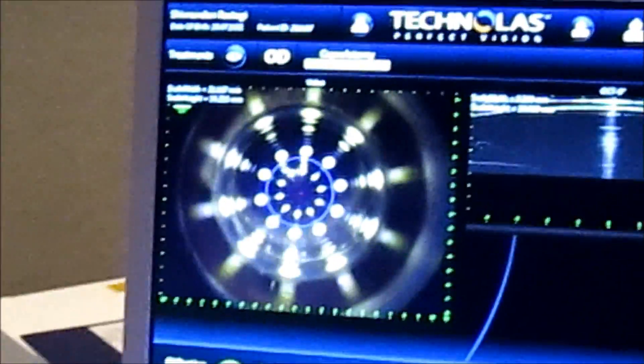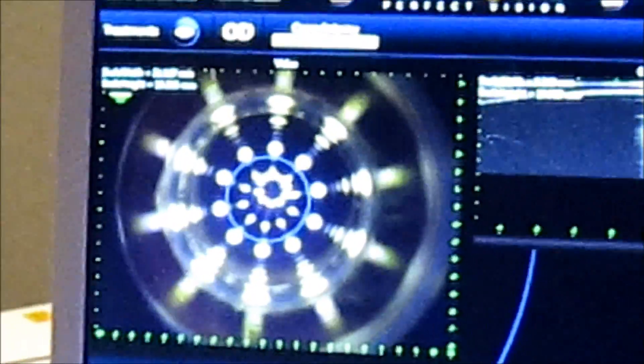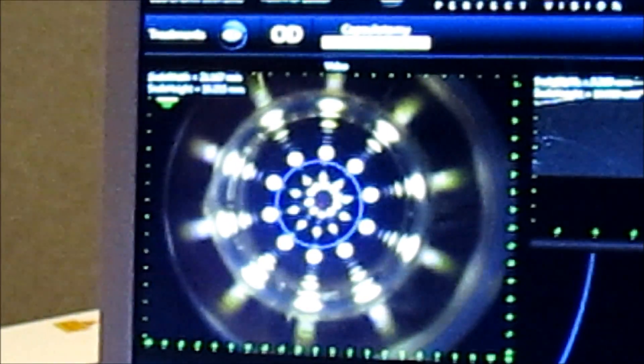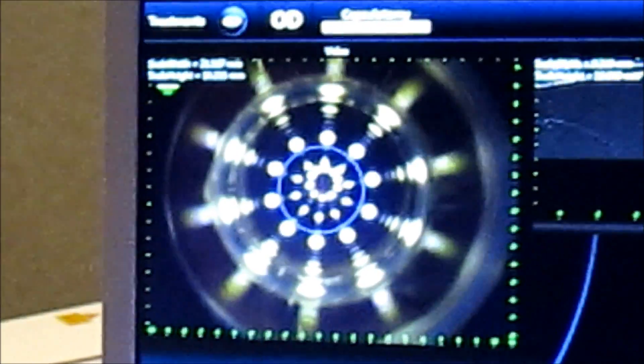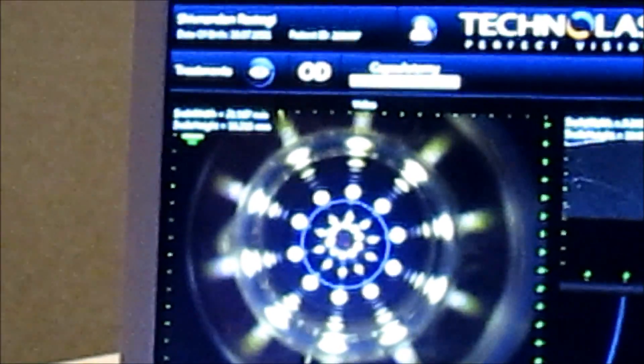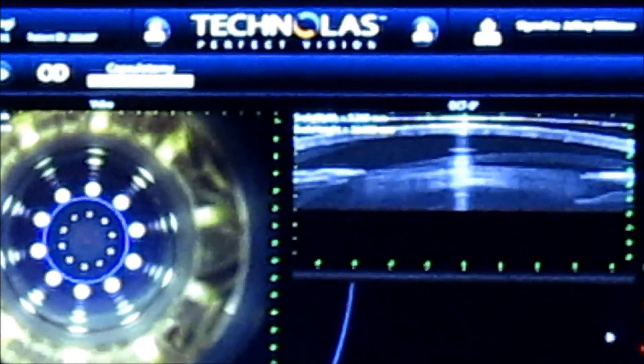Then we'll bring the cone of the laser down into the center of the vacuum ring. We can see this secondary circle of light within the dotted ring. We want to center that with the bed controls as we bring the bed up, bringing the patient's cornea or vacuum ring up into the cone of the laser to get good applanation.